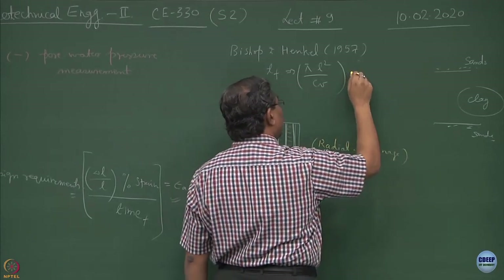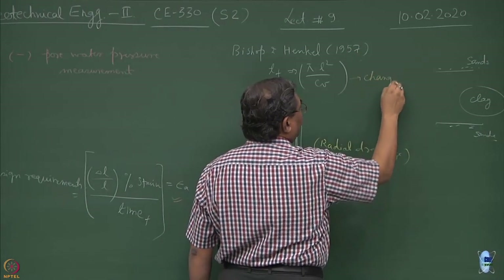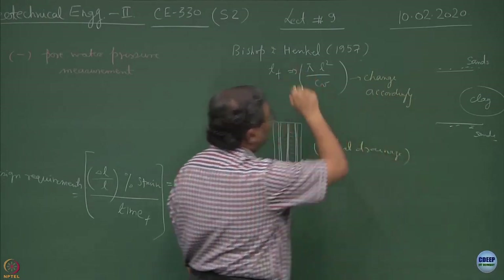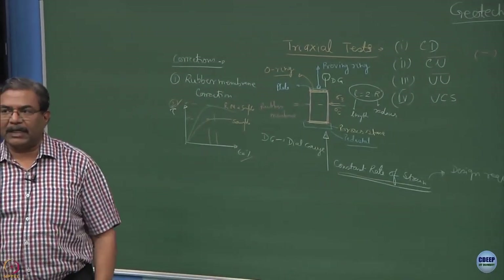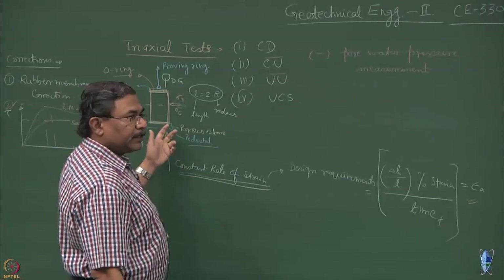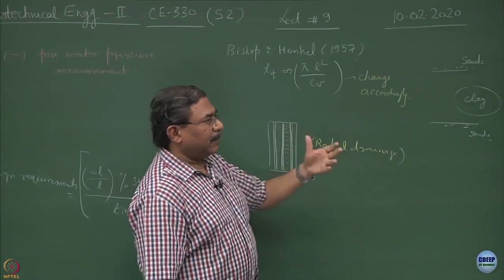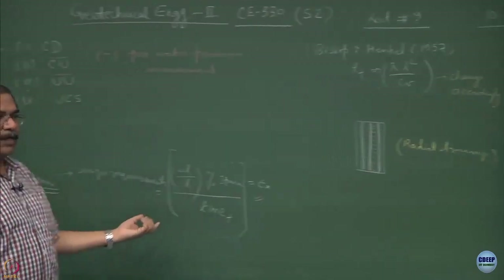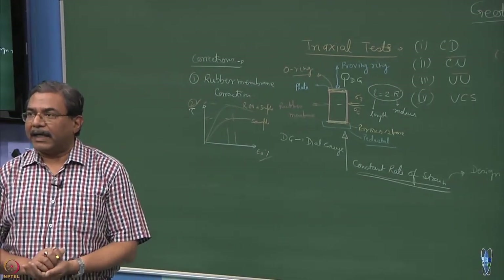The function changes accordingly for radial drainage. The Bishop and Henkel book on triaxial testing gives complete details for rubber membrane correction, drainage condition correction, and inducing radial drainage corrections. Ultimately, the idea is to get Tf which can be utilized for selecting the strain rate at which the test should be done.